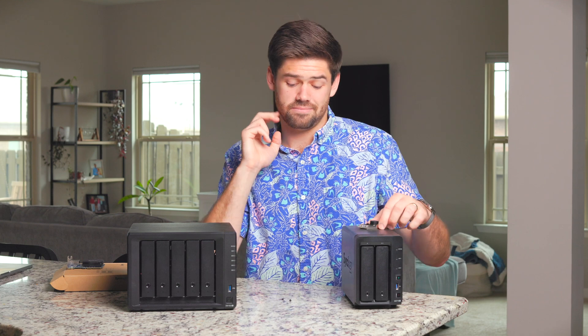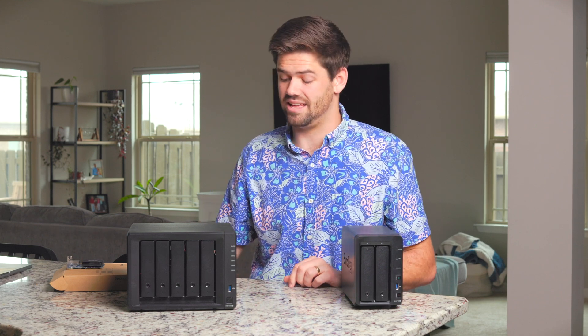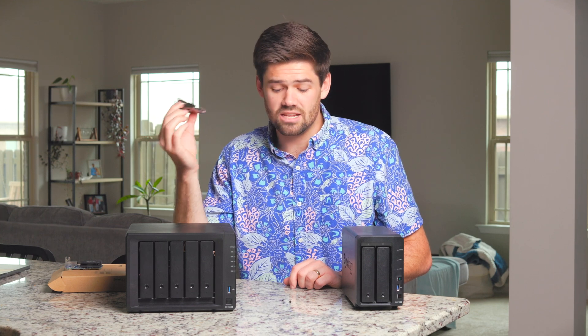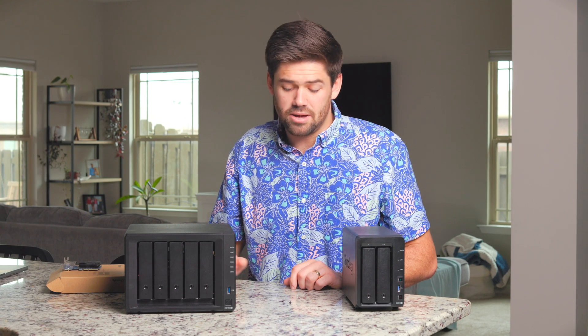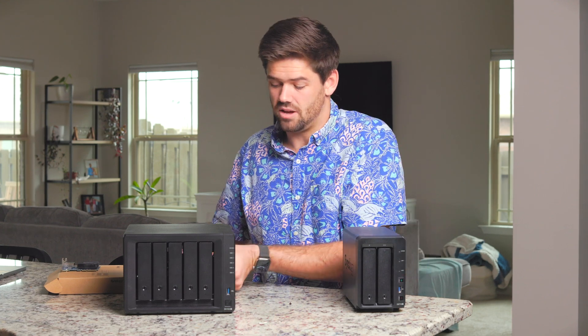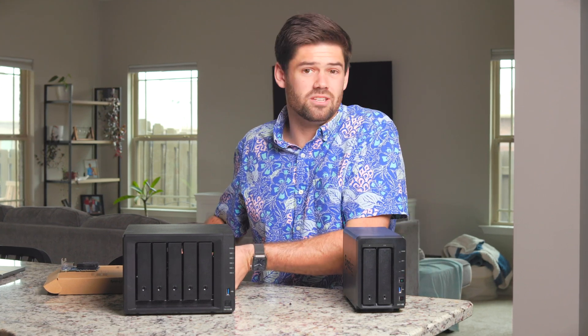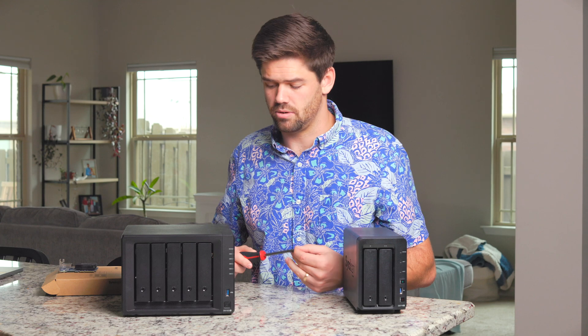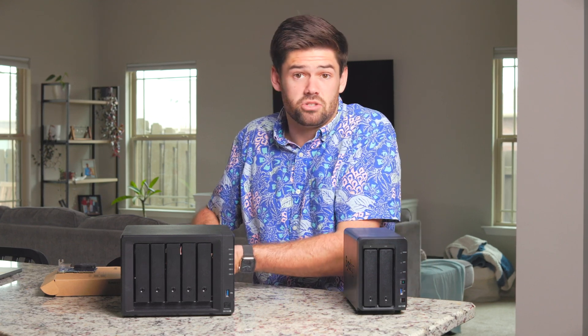My closing thought: I don't think there's a reasonable world where Synology would have shipped both. As for which one I would have preferred, I'm leaning more towards having the built-in 2.5 gigabit networking, but it's not a surprise to me that they did not add that. This card changes a lot when it comes to predictions on what Synology is going to do, as they are trying not to eat into their own market share. It was probably the most logical option for Synology when maximizing their profit — and that's just fact.